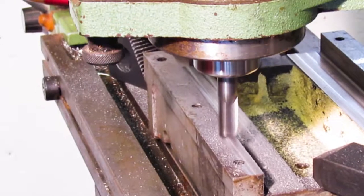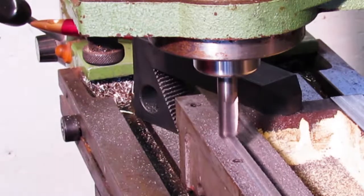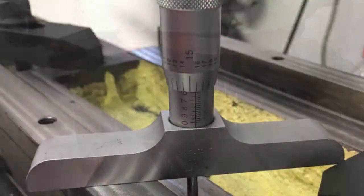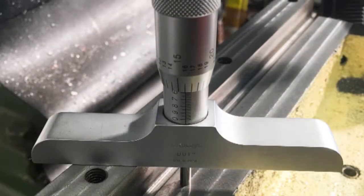With the lower surfaces completed, I commenced milling the other surfaces. The measurement of the step between the two surfaces is 591 thousandths of an inch.